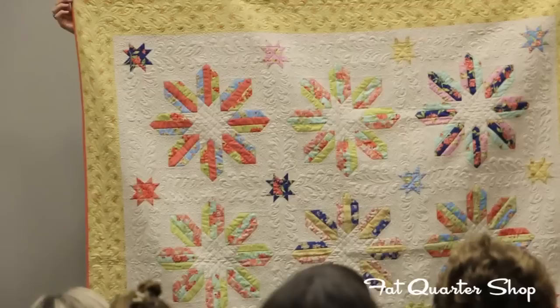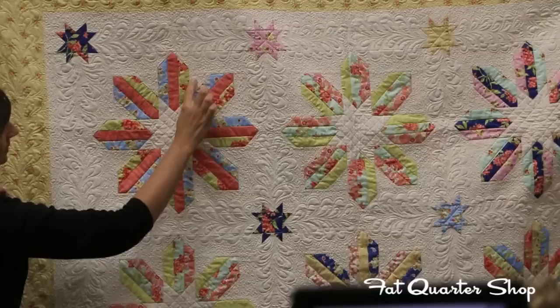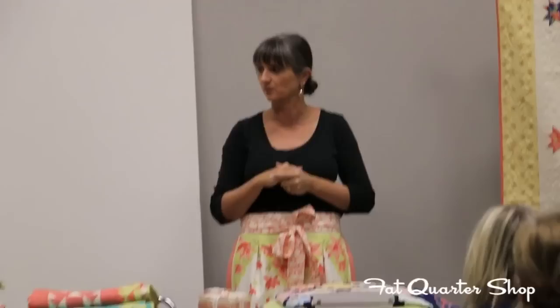Sea Anemones also has some serious sewing and flipping going on. It's basically a set of three strips with squares that you've sewn and flipped. Both this quilt and the Starfish have been done with the cream thread. Once we start getting into some of the colored ones, I'll show you where we've played with some of the other Aurifil threads.